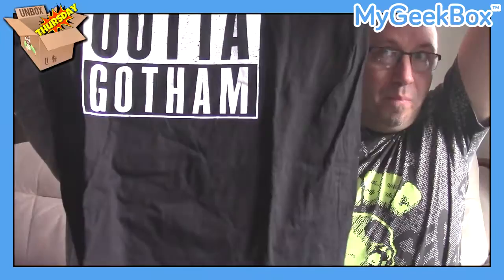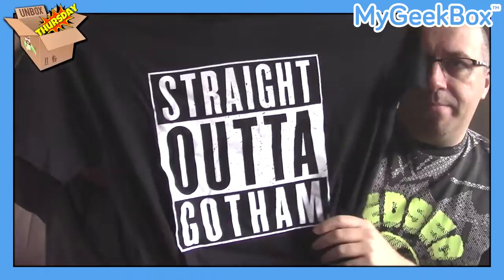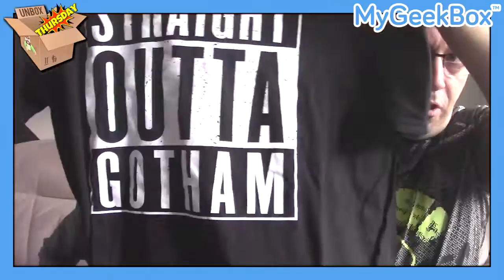And we go to the final item in this month's Geek Box. It's a t-shirt and it says 'Straight Out of Gotham' — 'Straight Out of Gotham, crazy mofo called Batman.' A Batman Straight Outta Compton-styled 'Straight Outta Gotham' t-shirt. Excellent guys.